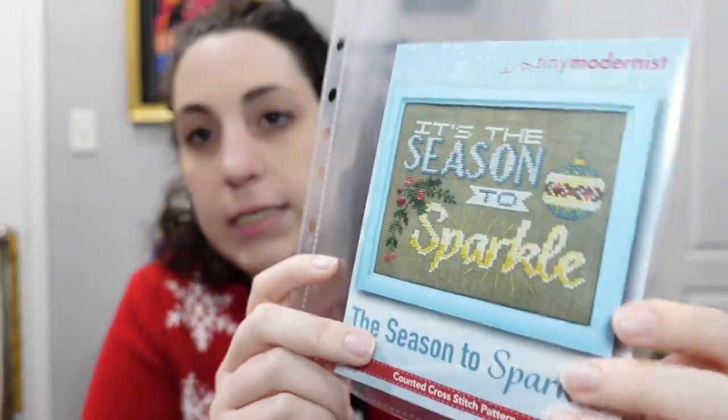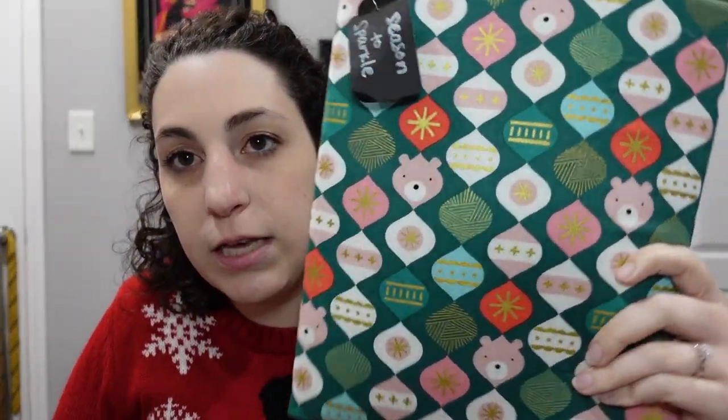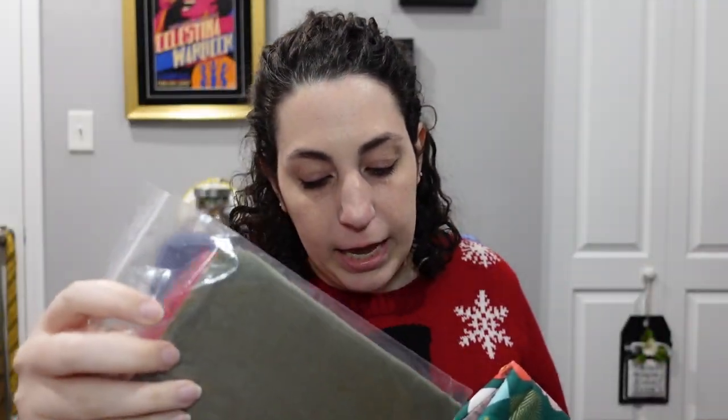Another one from the Black Needle Society box — this is Tiny Modernist's 'Tis the Season to Sparkle' from last year's Nice List box. I have it kitted up with the called-for fabric and flosses. But I just saw someone post about finishing this in the Black Needle Society Facebook group — they did it on black fabric and folks, it looks SO good. I am 100% going to switch out this fabric and do it on black.